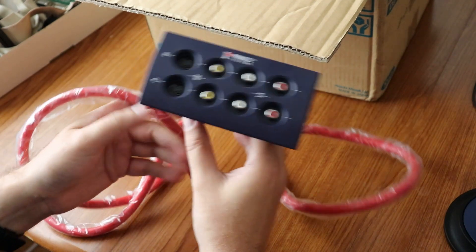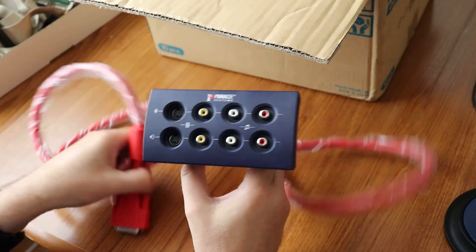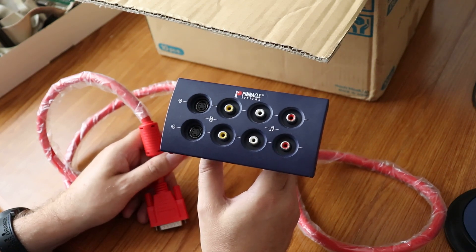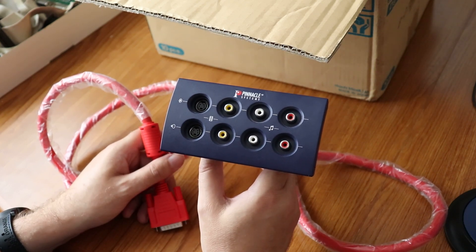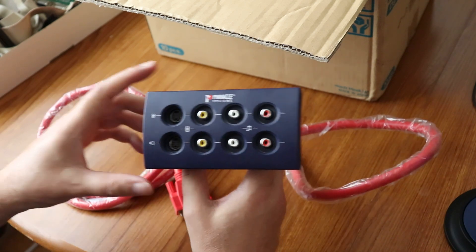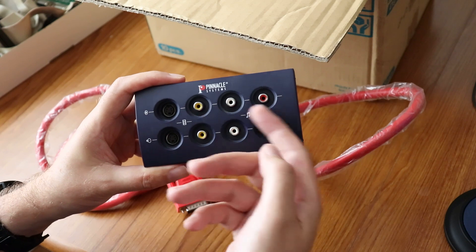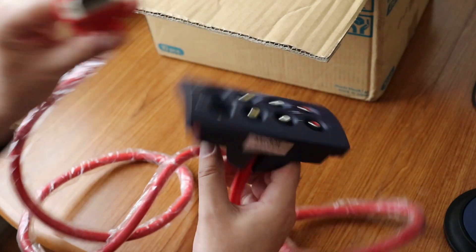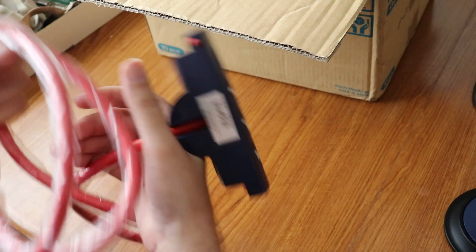This is a breakout box used in my very first video editing system, which was Pinnacle Studio 6. You can see the oldness of all the ports on this — I mean, look at that. So that was awesome — probably not of interest to the ladies.